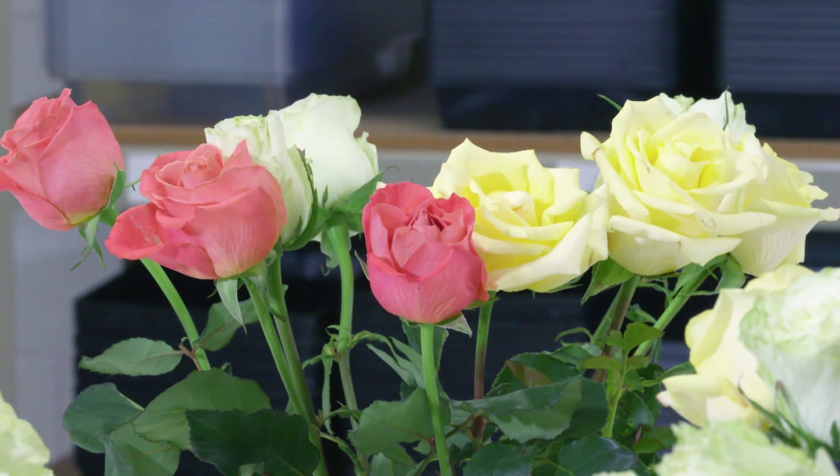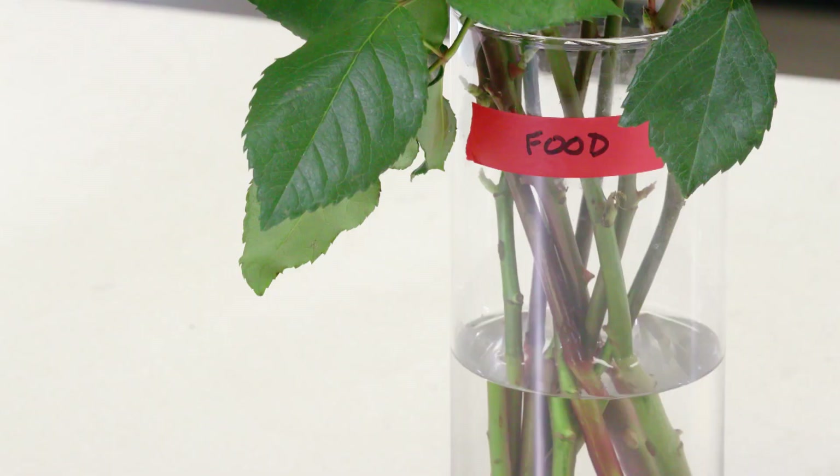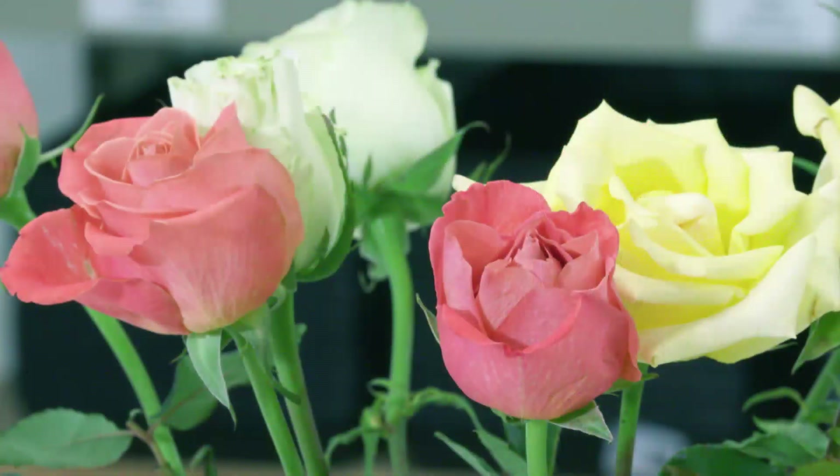And then we have the flower food, and it looks nice — pretty good. I think it's a little bit better than the control. If we come back in the next few days, you'll really start to see a difference. We're going to get a few extra days out of the flower food, and the flowers are opening up a little more nicely in the flower food too.